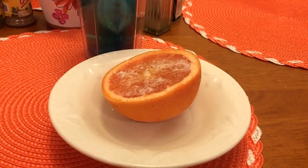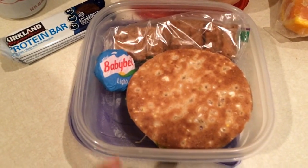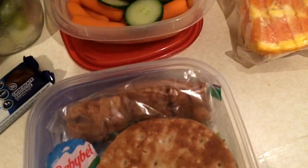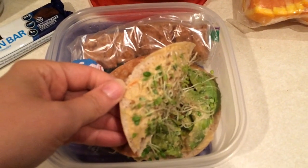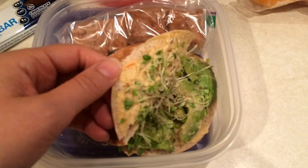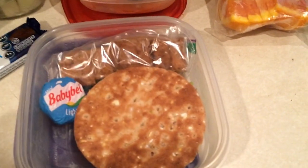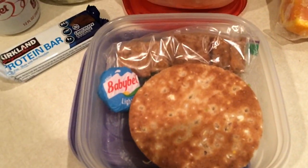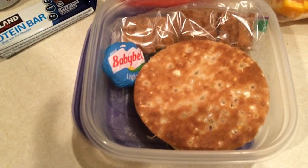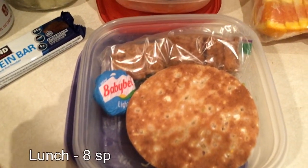Let me show you what I'm going to take to work for lunch today. You're gonna see some deja vu here — I have the fit fam sandwich. This time I'm putting it on one of these sandwich thins, which are three points. I have one tablespoon of roasted garlic hummus split between the two buns, and 55 grams of avocado for three points, and some sprouts. I bought this bag of avocados and each one is around 50 to 55 grams so I can just do the whole avocado without worrying about saving it.